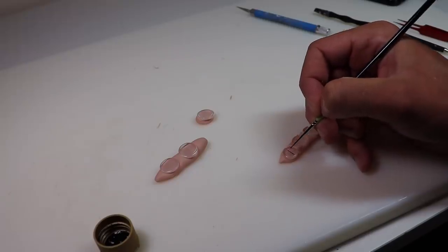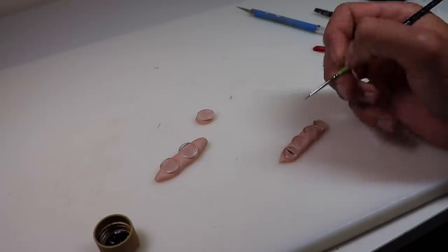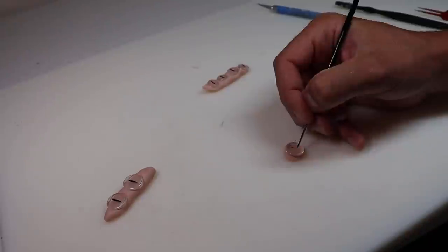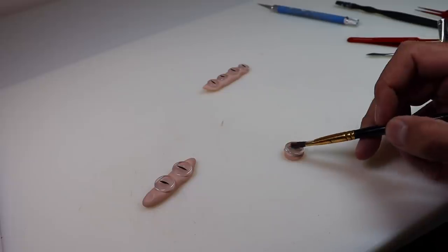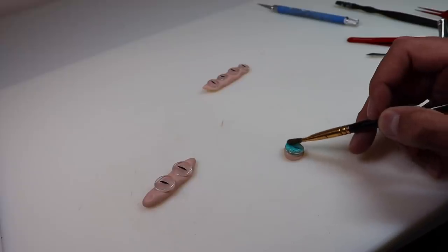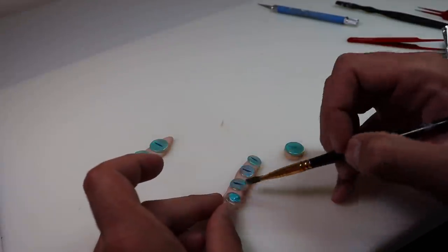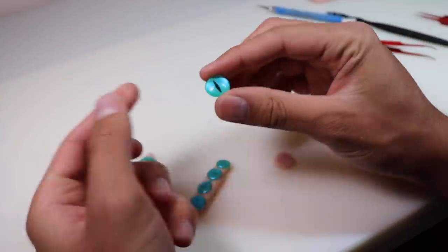Now let's start the eyes. To make these, I'll be using 16 and 12 millimeter cabochons. I'm just sticking them onto some clay to hold them in place while I paint the backs of them, and we're going to give them some nice vertical irises. For the rest of the eyes, we're going to use this nice color shift aqua flash and paint over the entire back of each cabochon — we do this after the irises are completely dry. After a few coats of our aqua flash and letting that completely dry, this is what we've got. Not too bad.